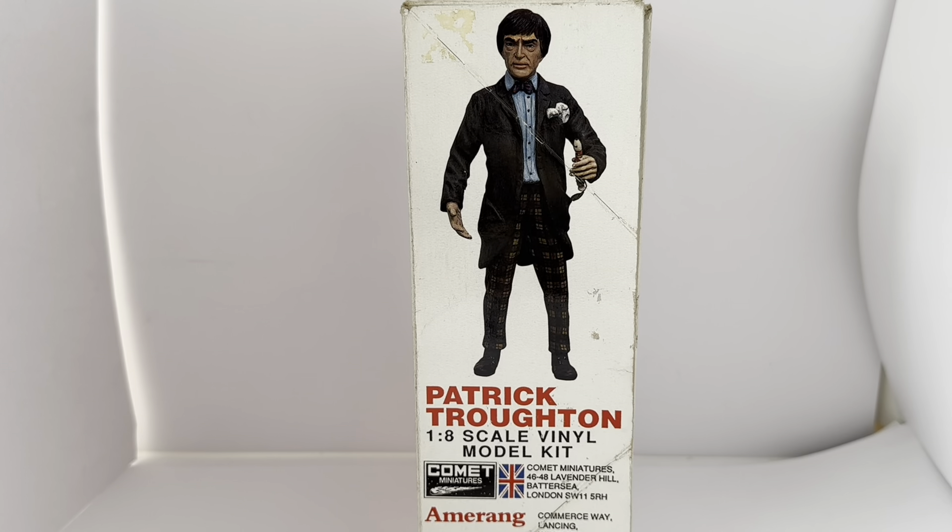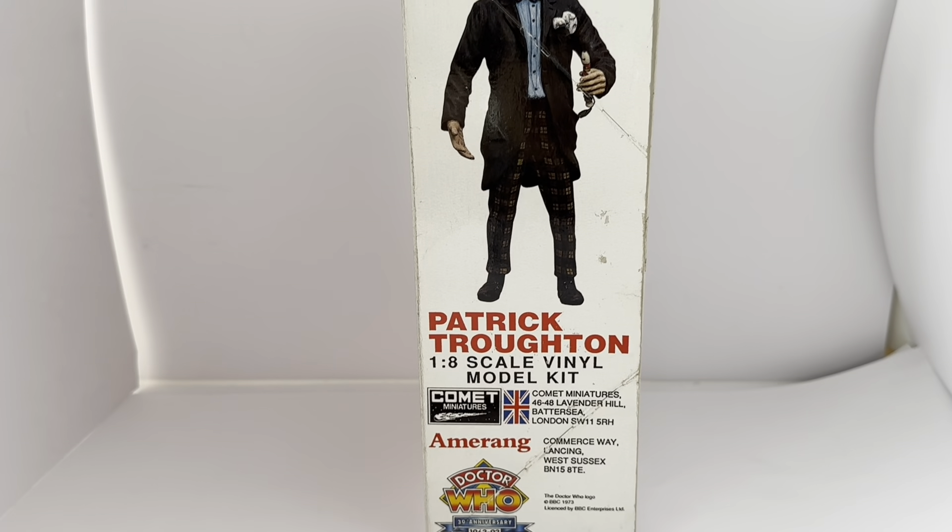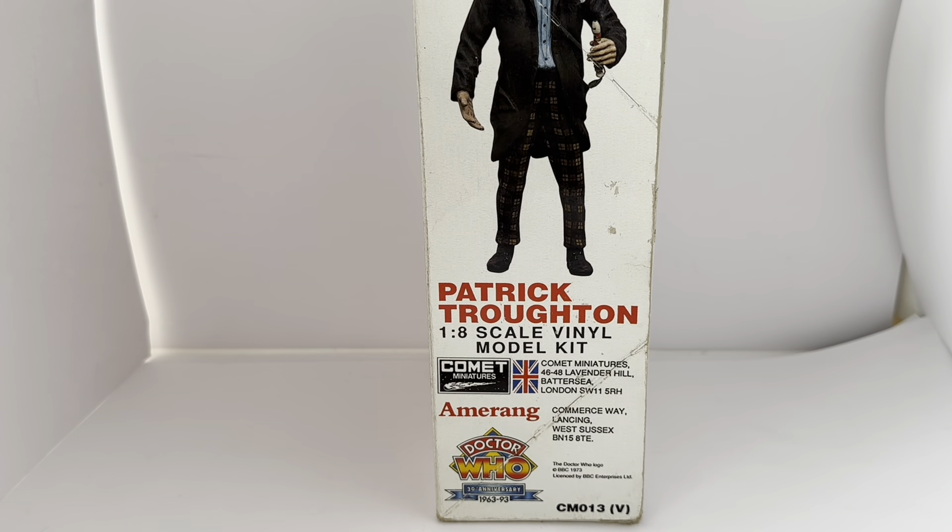It was actually made by Amarang for Comet Miniatures, and their details are also on the side of the box. Going down a little bit, we can see the Doctor Who diamond logo. It says 30th Anniversary, 1963 to 1993. And it's got the Doctor Who logo, BBC 1973, licensed by BBC Enterprise Limited.